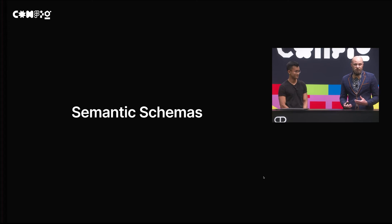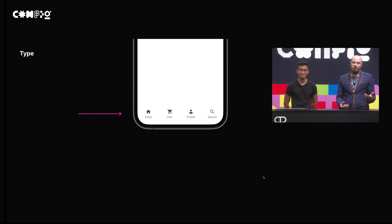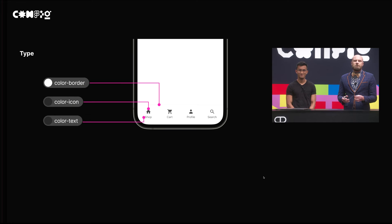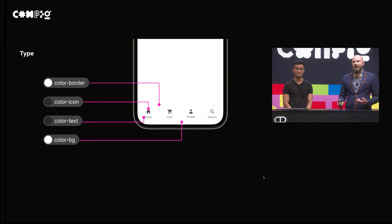I'm going to talk through how we built out our semantic schema here at Figma. First and foremost, we looked to identify the different types of elements we wanted to color. Take, for example, a phone UI — we have the background elements and the foreground elements. We separated these out into color background and color foreground to represent the background color itself as well as the color of the icons and the text. We went a step further and separated this out into color icon and color text for foreground elements, and also separated out color border. We ended up with four different types: BG, text, icon, and border.